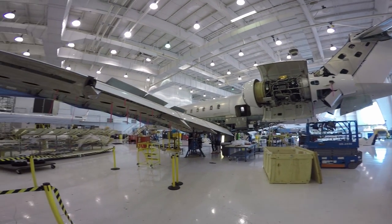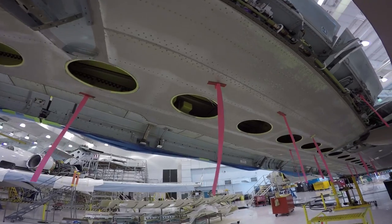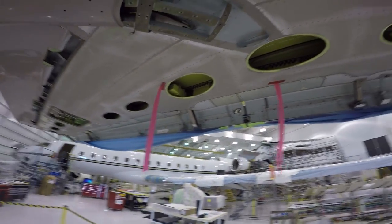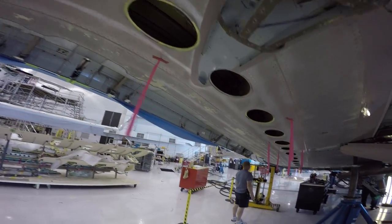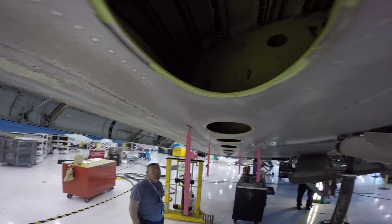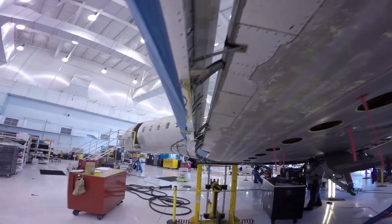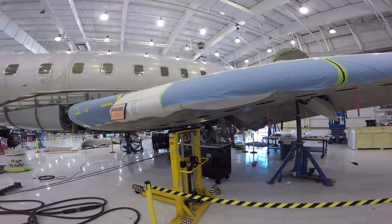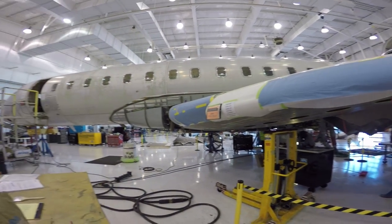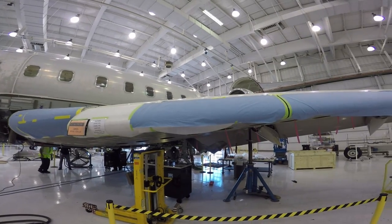They completely go through these, look at everything, find any bad spots that need to be repaired inside the wing. All fuel is up in here. Flaps. All down to bare aluminum. So let's go inside and check it out.